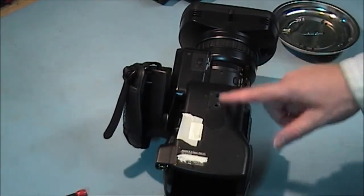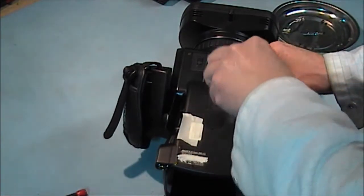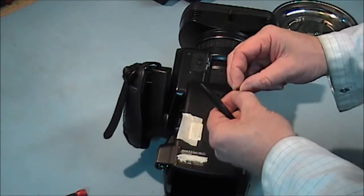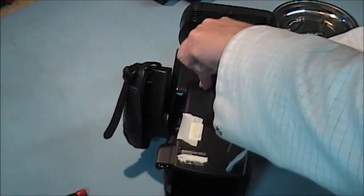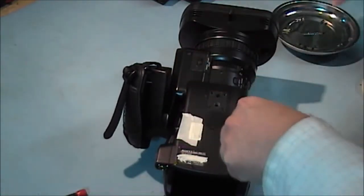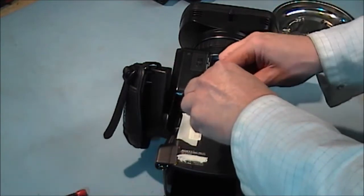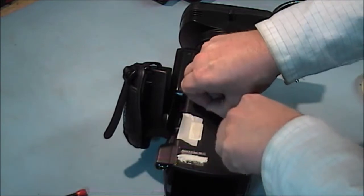Now we are going to remove these two bottom covers. There are four screws here for the tripod bracket — these are longer black screws, four of them. I normally keep them separate so don't mix them up. The short ones in here would cause problems when you mount on a tripod — it could shear the screws — so make sure you put the long ones back in at this particular point.